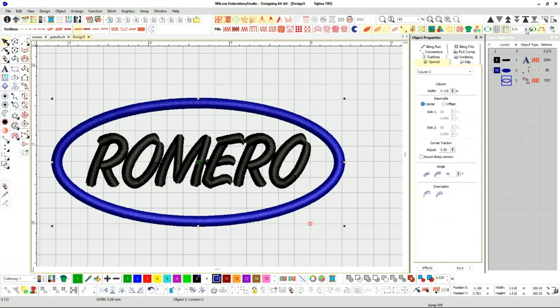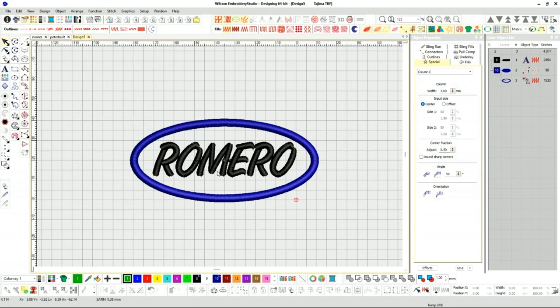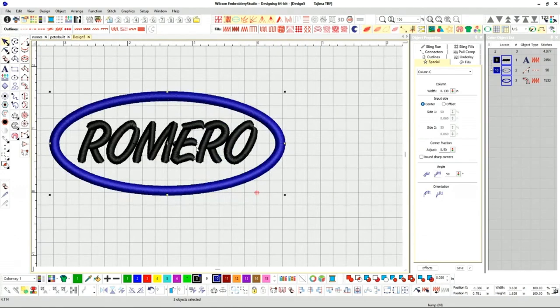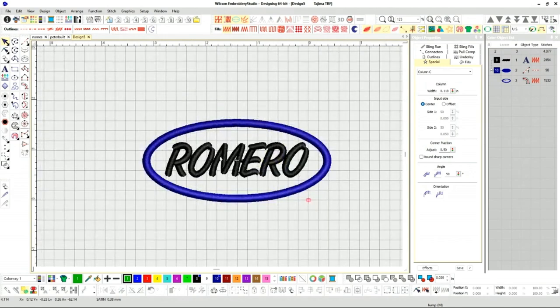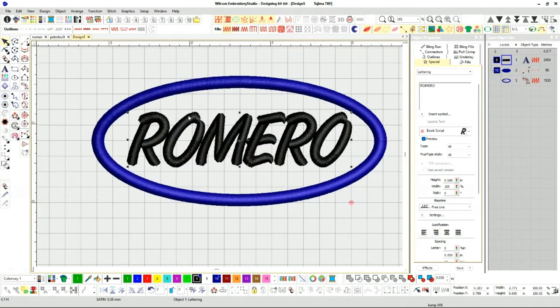Let's change over to metric. I'll go 3.5 — I think that should be all right. So we're looking at the most basic type of name badge you can go with. I think 3.5 is pretty good. If I'm putting this on a hat, I might go 3.5 or 4 millimeters. Final stitch out is 3.6 by the time the satin stitch goes out. Traditionally, I've seen name badges with names a little smaller.